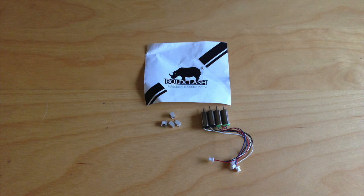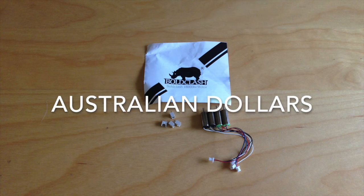I recently bought these Bold Clash 18,000 KV motors from Team Up. At the moment I would say these are the best value and best performance motors you can get on the market. Only $1.50 each or $6.50 for four.